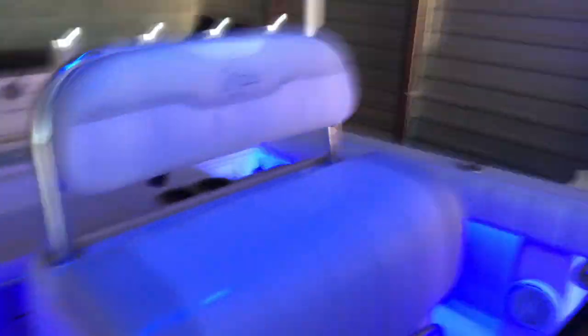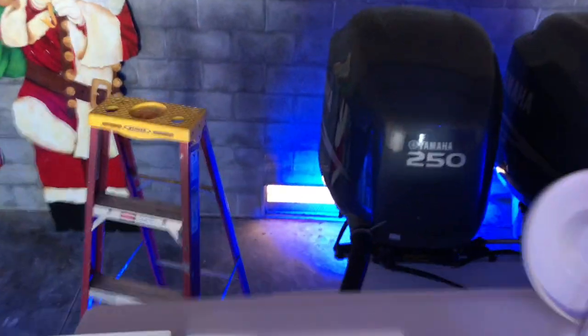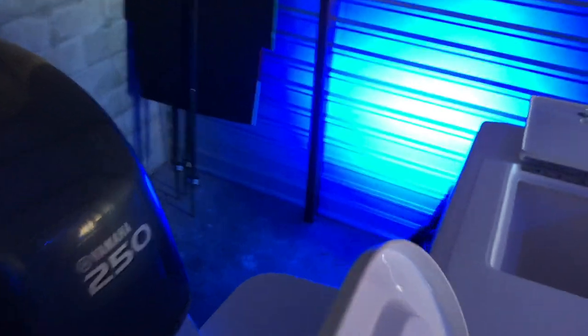Going out here to show you the underwater lights — just flipping the switch. You can also see there's a dual USB charger for your iPhones or whatever you want to plug in. And there are the underwater lights shining real nice — looking real good.